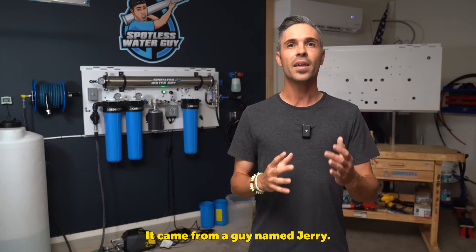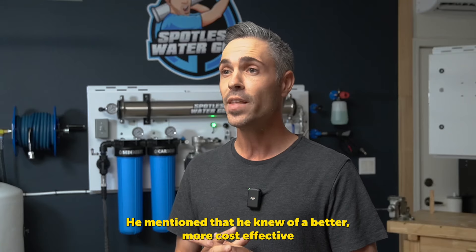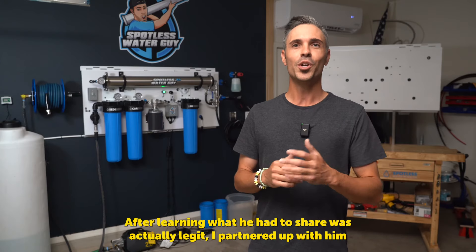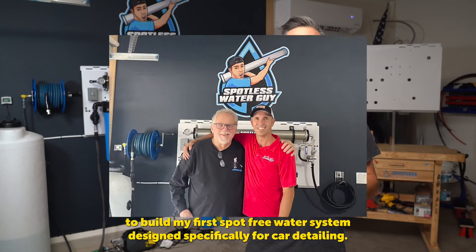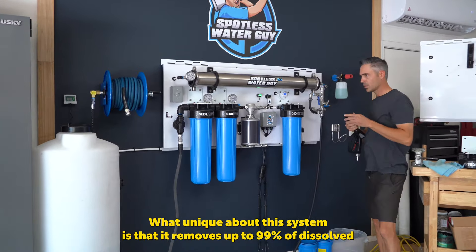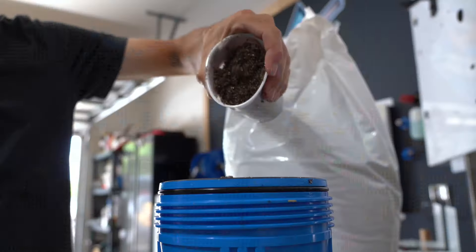Several years ago, I received a phone call which I now consider one of the most important phone calls of my detailing career. It came from a guy named Jerry. He began telling me that he's watched my videos and has been in the water purification industry for decades. He mentioned that he knew of a better, more cost-effective way to produce spotless water. I was beyond intrigued. After learning what he had to share was actually legit, I partnered up with him to build my first spot-free water system designed specifically for car detailing.